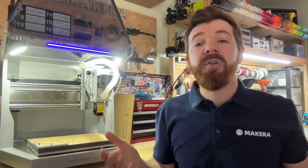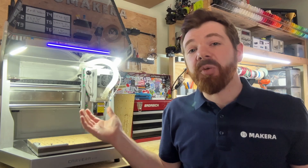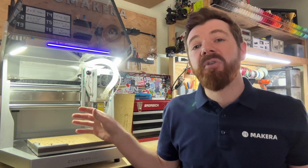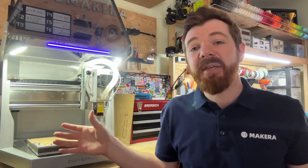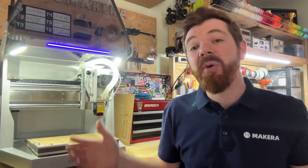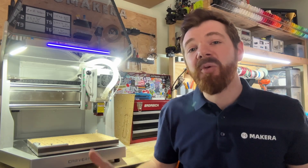Before we start laser engraving, we need to talk about safety. Whenever you use a laser engraving module, there are a couple of different risks to be aware of. The first is smoke inhalation, so you should always use the laser engraving module in a well-ventilated space. You also want to make sure that you're engraving materials that are safe to work with a laser. Some materials such as PVC or synthetic leathers cannot be engraved using a diode laser as the fumes released from these materials are harmful.